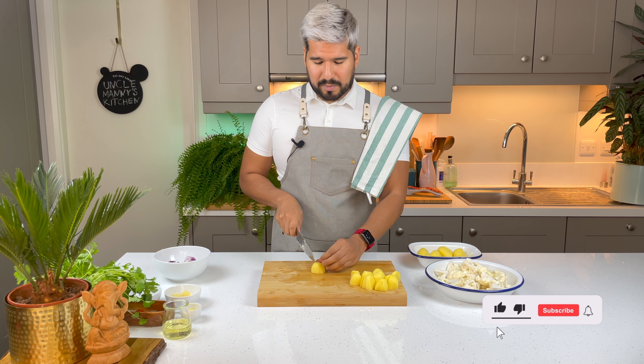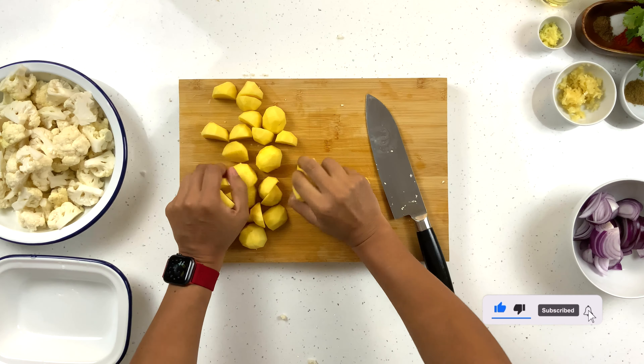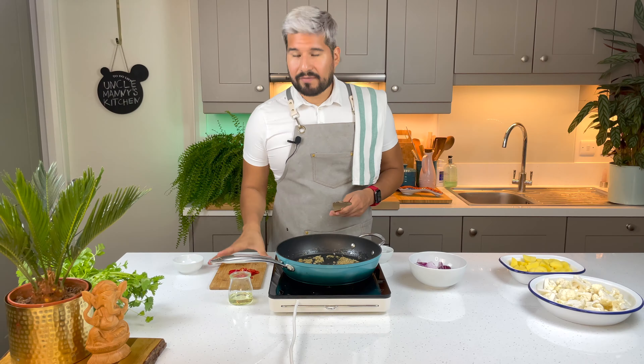This is a very simple recipe, so first I'm gonna prep all of my veggies. I've got an onion here that I'm just gonna slice. Next I'm gonna do my cauliflower — I just want to pull off the florets. Some of these florets are quite big so I'm gonna chop them a little bit, but I want them all to be around this size.